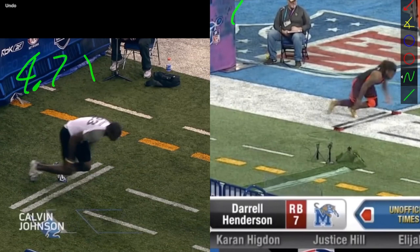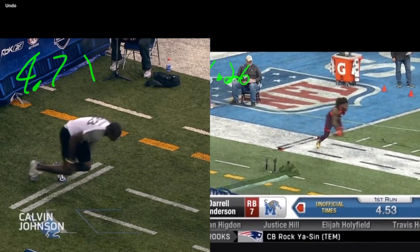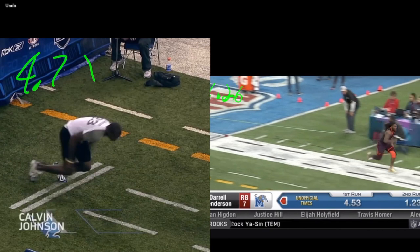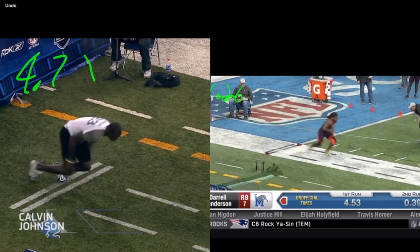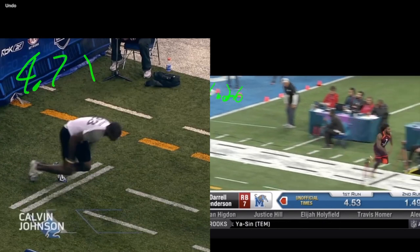Darrell Henderson's foot is coming off at 1.26. I've tried to do it based on when the hand comes off, but honestly it's worse — if they run a 4.3, then I'd be at 4.4. So I find measuring from when the back foot leaves to be the most realistic. His start is at 1.26, and breaking it down into segments, I'm counting his steps — one through six — that gives us seven steps.